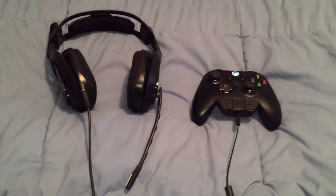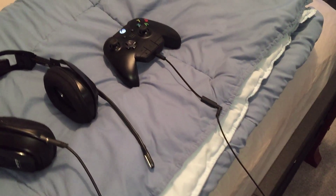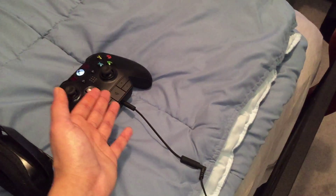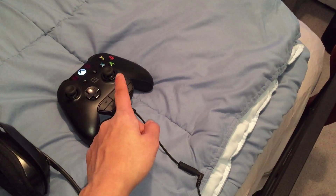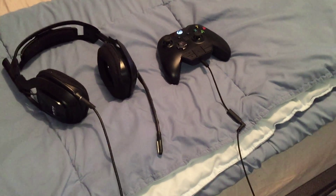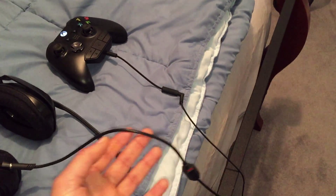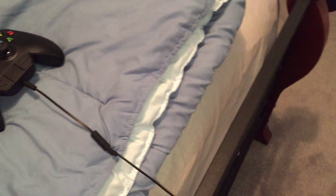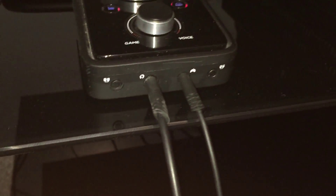So this method allows you to mess with the Astro mix amp, and whatever you adjust on the mix amp is what you're going to hear in the recording. I'm going to show you guys how to do that today. As you can see, we have the Astro A40s headsets, the mix amp below me, my Xbox One controller, and the power adapter. You're going to hook everything up stock the way it was originally. One end is going to go into the controller port of your mix amp, and the headset is going to go into the headset port of your mix amp.